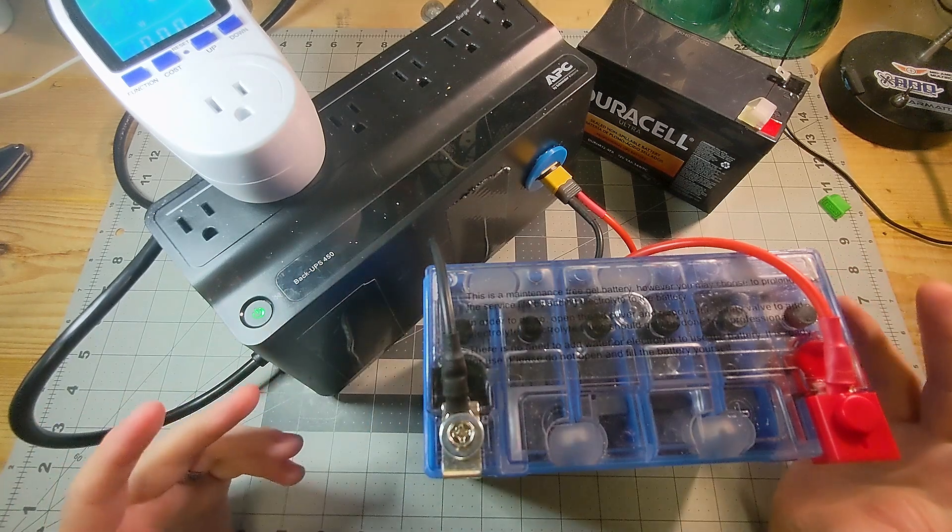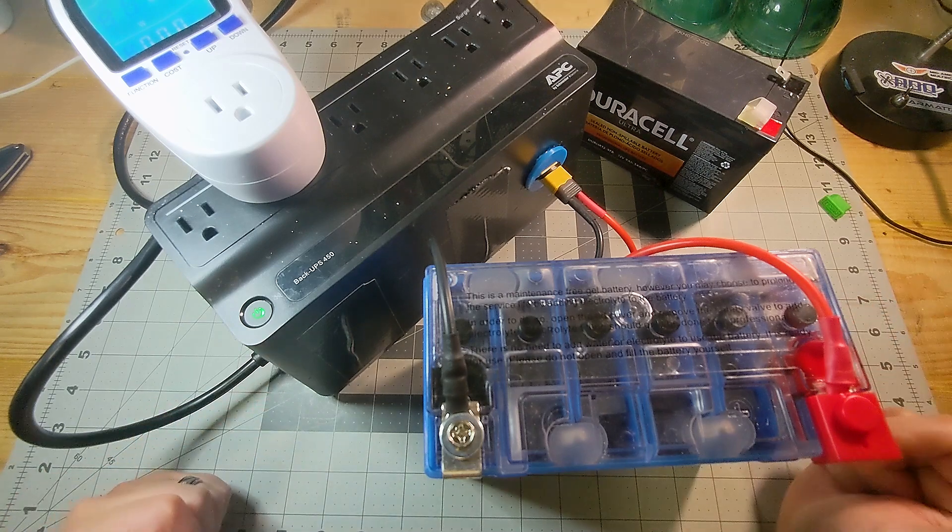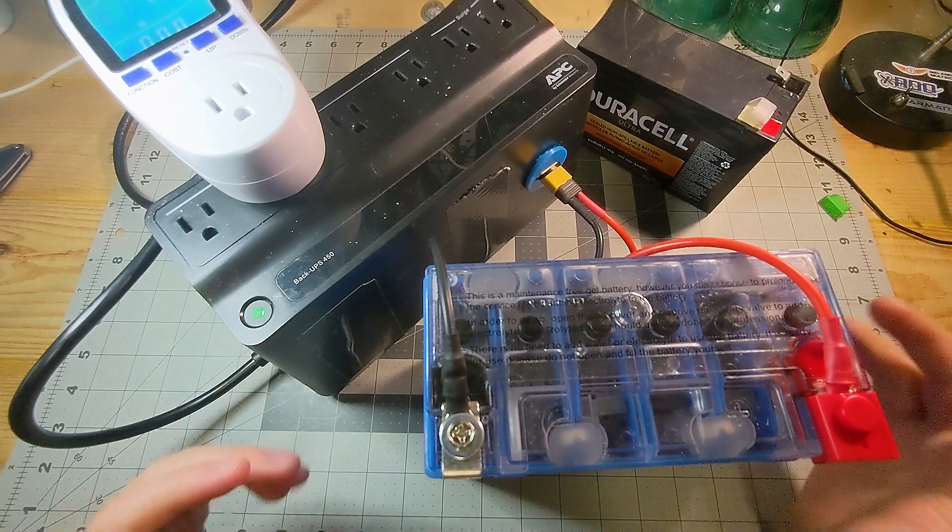I think I figured out how to do video and audio a little better. The lighting's still kind of a joke. And then B,